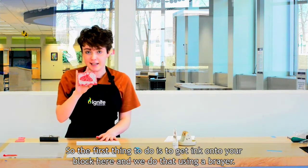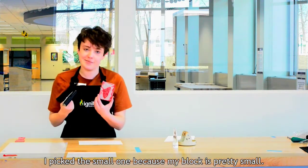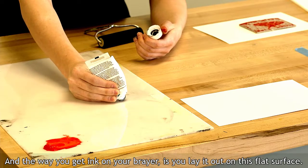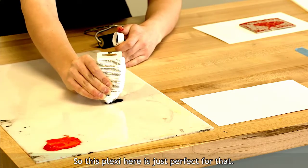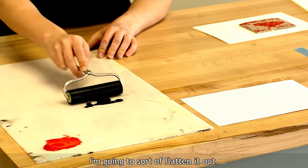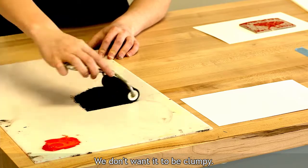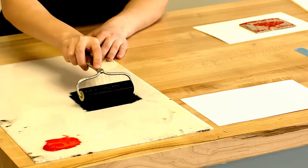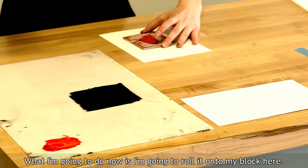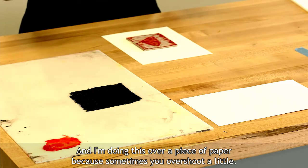The first thing to do is get ink onto your block, and we do that using a brayer. I picked the small one because my block is pretty small. The way you get ink on your brayer is you lay it out on this flat surface — the Plexi is just perfect for that. Right now it's kind of in a lump, and I'm going to sort of flatten it out. We don't want it to be clumpy. Now I'm going to roll it onto my block, and I'm doing this over a piece of paper because sometimes you overshoot a little.